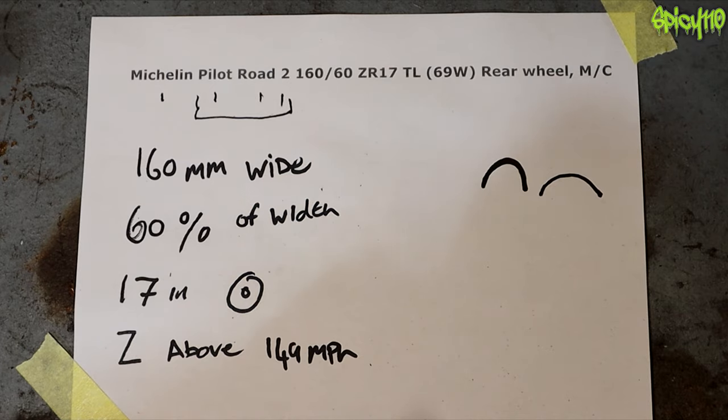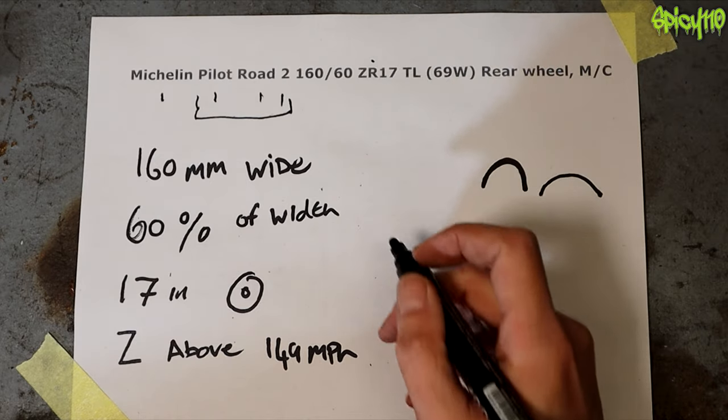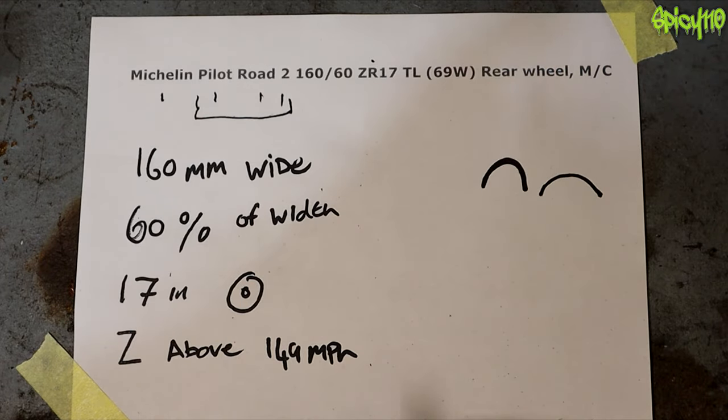The R stands for radial. Generally everything's radial as far as I know — it's not such an important thing from a beginners' perspective. And then TL stands for tubeless.